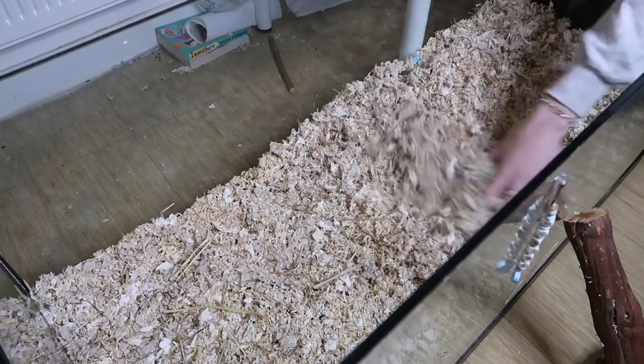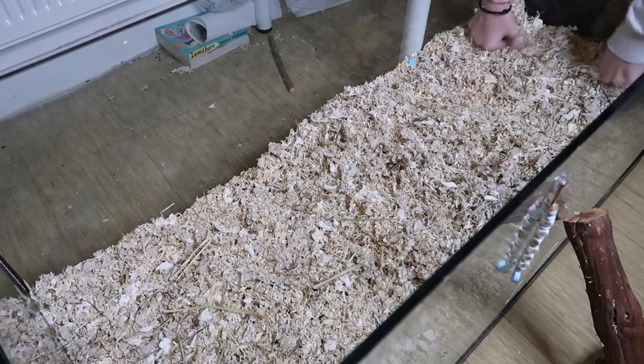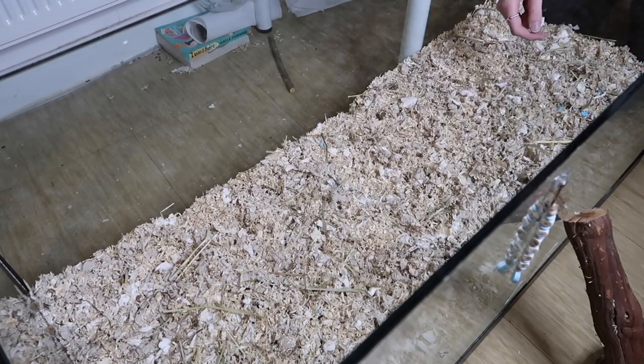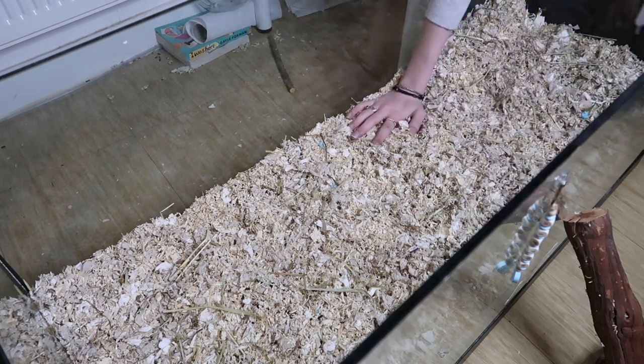I've also noticed that Aspen has stopped burrowing. Of course hamsters are ground dwellers and they usually burrow underground and make loads of tunnels and chambers where they sleep and eat, but unfortunately as Aspen has got older I think this has just got too tiring for him. Instead he just likes to make a little nest on top of the bedding.